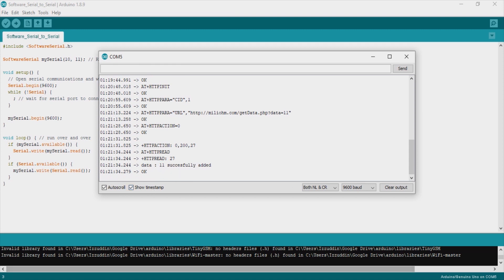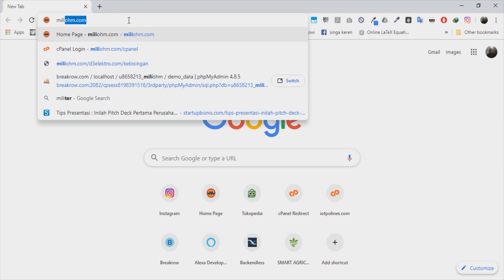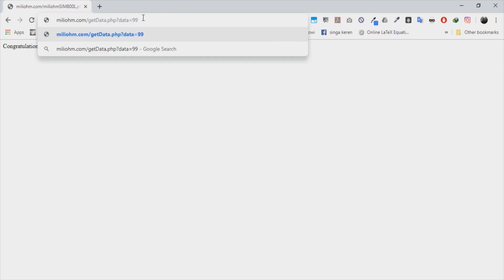This means we successfully used the HTTP request with the SIM800L. To verify, we can open the URL in our browser — it returns the same content we saw in the serial monitor, confirming our SIM800L is working correctly.